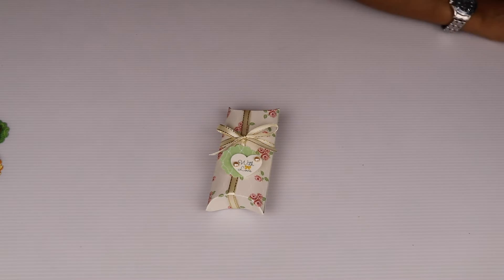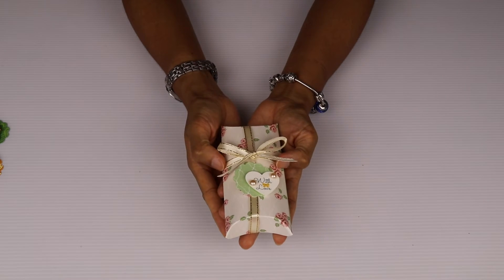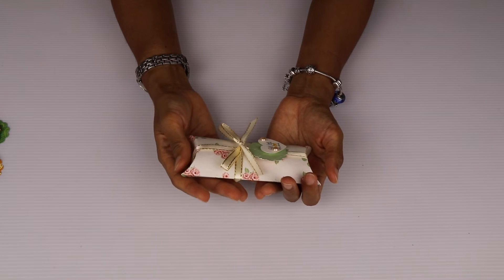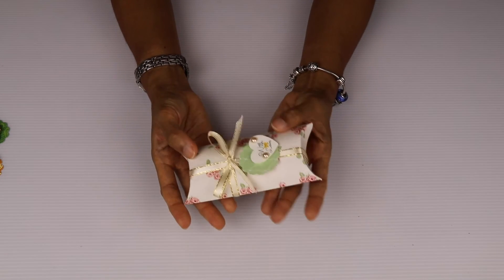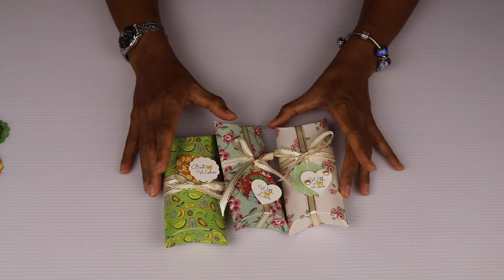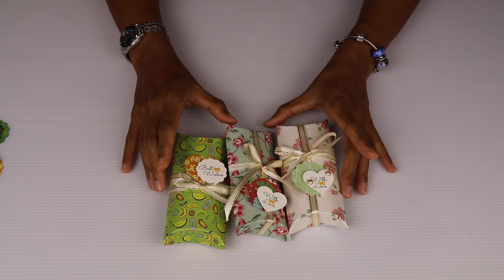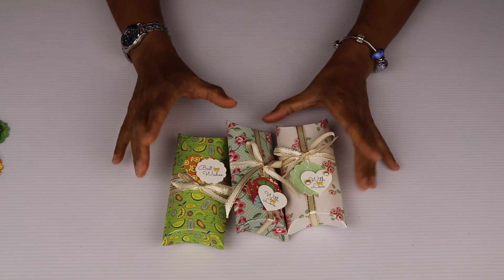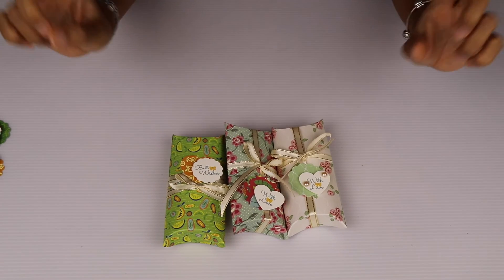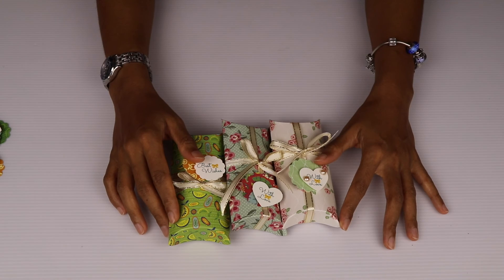So there you have it — this nice beautiful handmade gift which I believe your guests and friends would really appreciate. You can put treats, cosmetics, lipstick, and other little gifts in there. Remember you can make six of these if you buy one pack of our pillow favor treat box. You can visit our online store to get these boxes and ribbons. If you're watching on YouTube, click the link below this video, or if you're watching on our blog, click the link above the page. That's all for today — take care and have a nice day!